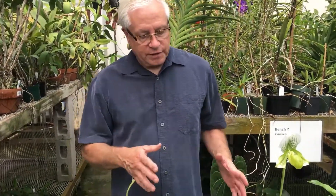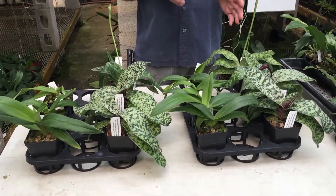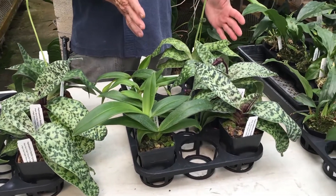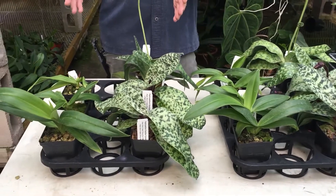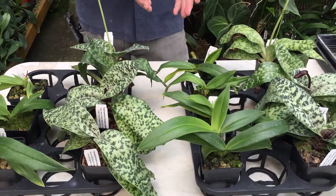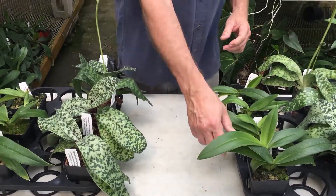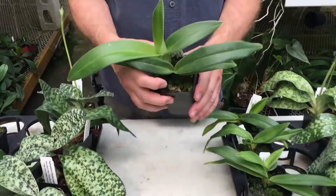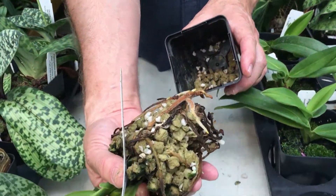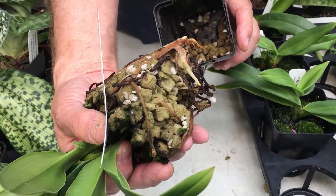Here we are with two groups of Paphiopedilums and Phragmipedium hybrids — these are tropical lady slipper orchids. This side had super oxygenated water; this side did not — just regular water out of our cisterns. Here's one of the super oxygenated water plants. You can see it's got a really good root system, a lot of new tips going everywhere, quite a few roots.